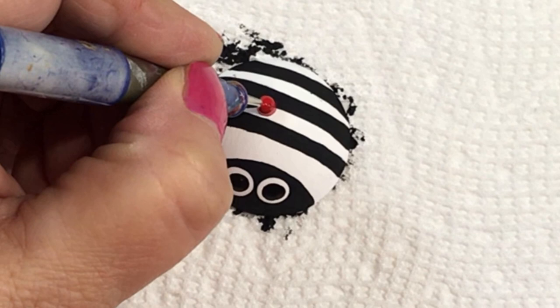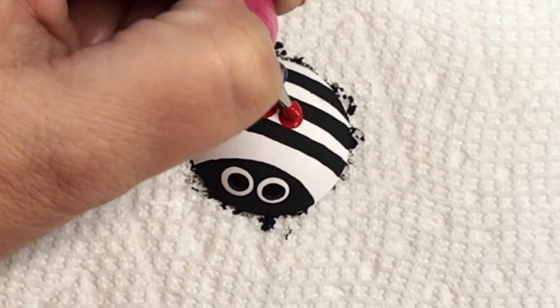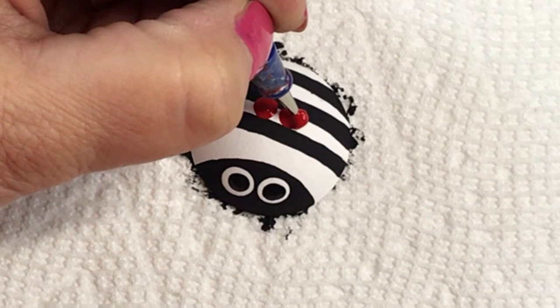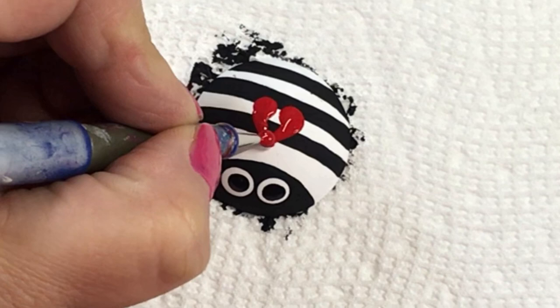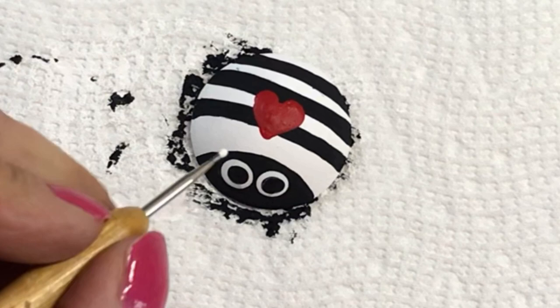Then I go to my dotting stylus and put the heart on his or her back. I'm putting two big blobs of paint on there as big dots, then I simply drag the dots down to meet each other at a point. Using the same stylus I paint and fill in the heart — and there it is, a perfect cute little heart on the back of this little love bug!